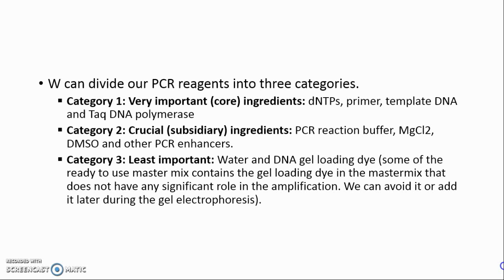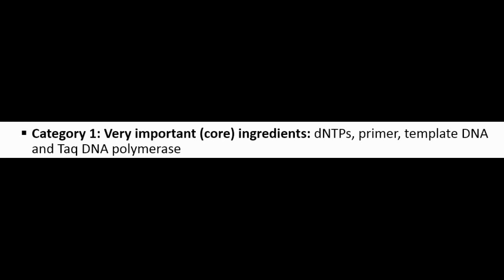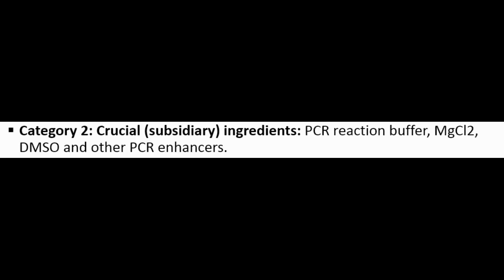Category 3 — Least Important: Water and DNA Gel Loading Dye. Some ready-to-use master mixes contain gel loading dye, which does not have any significant role in amplification. We can avoid it or add it later during gel electrophoresis. Without Category 1 reagents, the PCR reaction cannot happen. Note: the amplification of long template DNA requires a special type of PCR setup called long-range PCR.